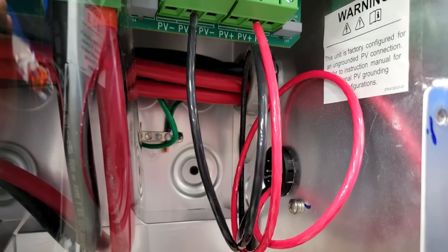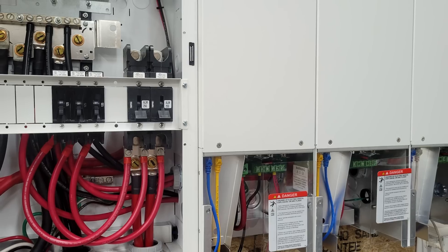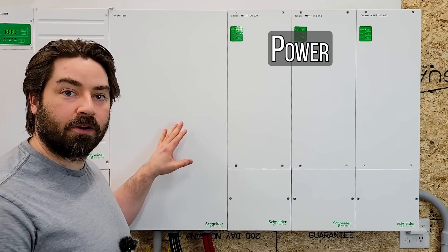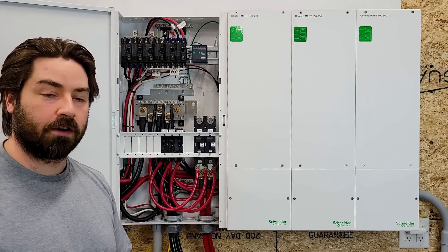The wiring was a bit more complicated for these because they are independent charge controllers, so each one needs to be wired in separately into this panel. This is called the PDP, or power distribution panel. I left off some of the internal covers just so that we can see some of the wiring.